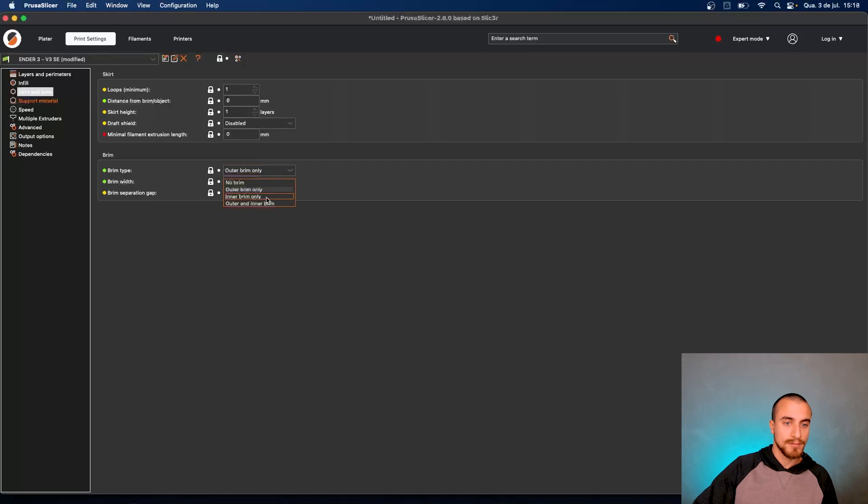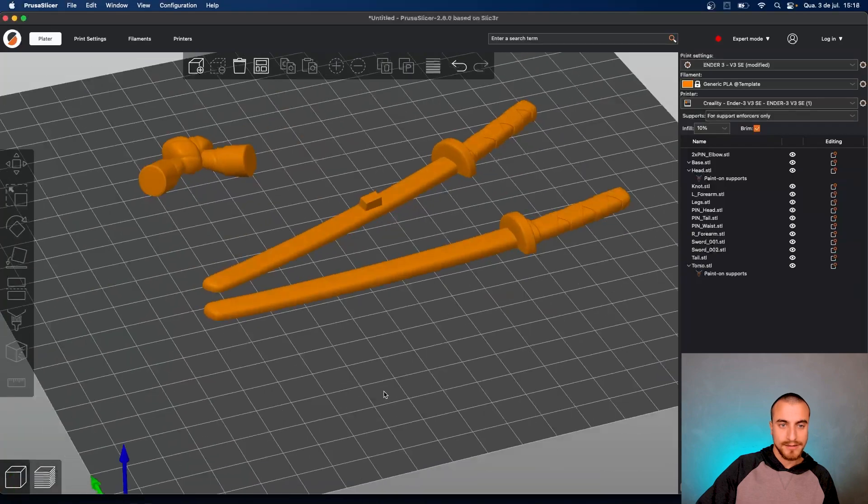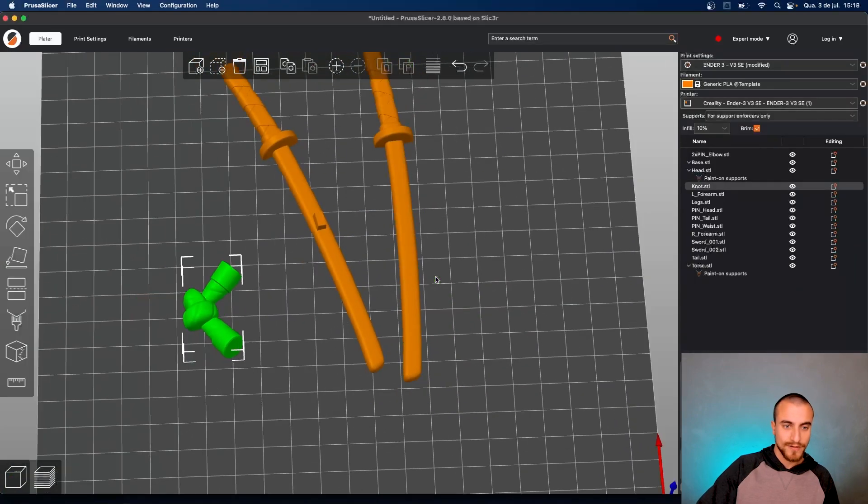Outer brim, inner brim — only outer brim. And let's go with five millimeters. We are adding brim here for these small, thin, and long parts.